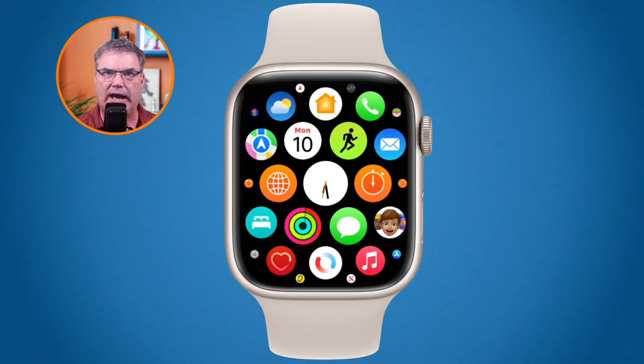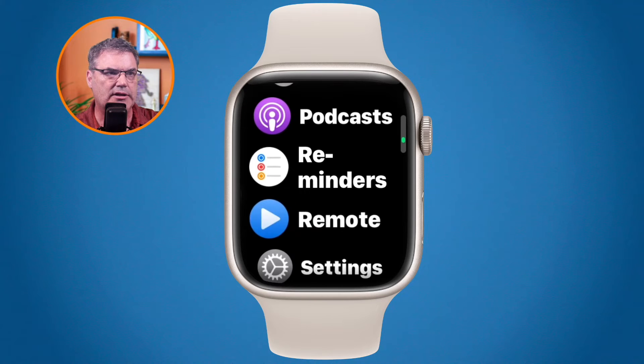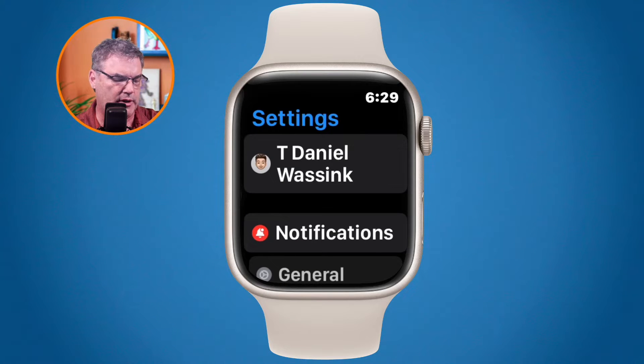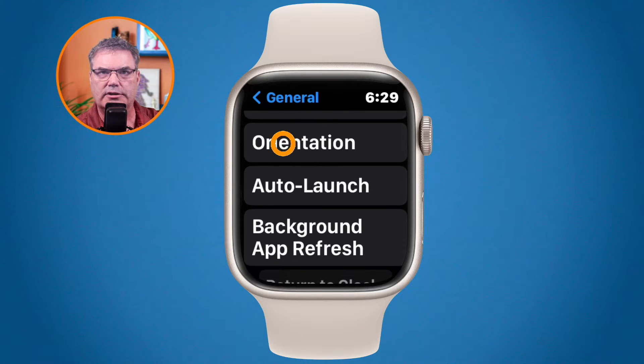I prefer to have my apps in list view, so I long press on the display and then tap to go into list view. From here I can see all my apps in a list. I swipe up to find the Settings app, then tap General — it's near the top so you don't have to swipe much. From there you'll see Orientation, which is where we need to go.